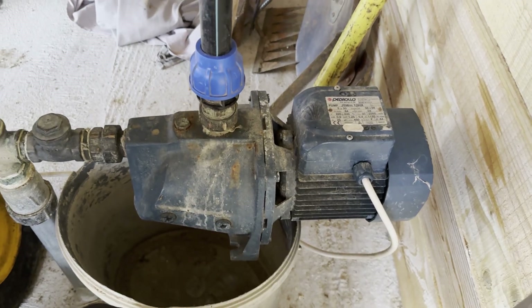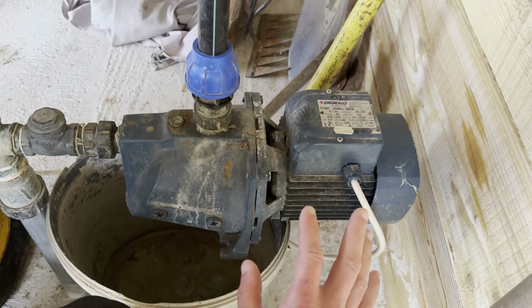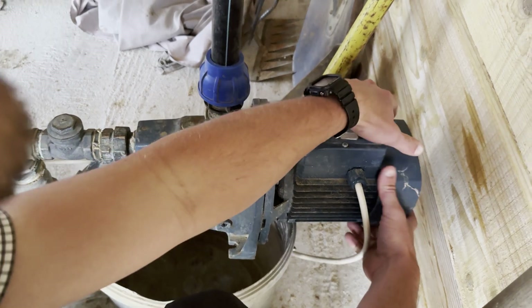I want to start my water pump and it makes a humming sound. I stopped it right away — it wants to start but it can't.